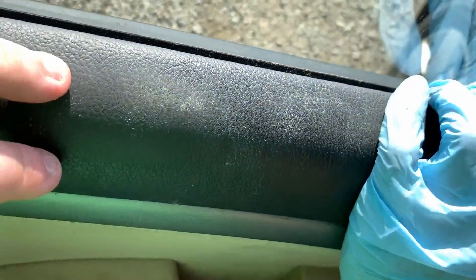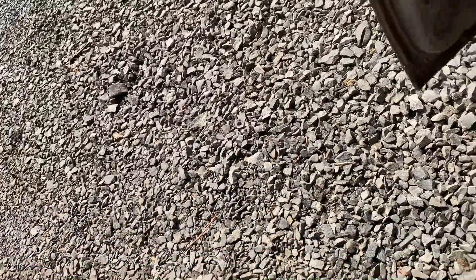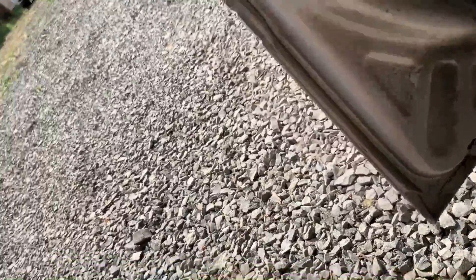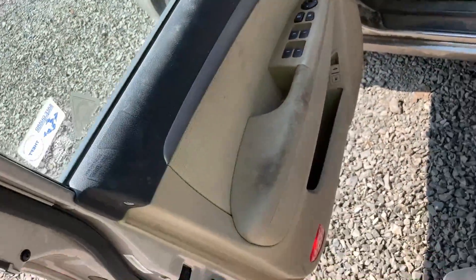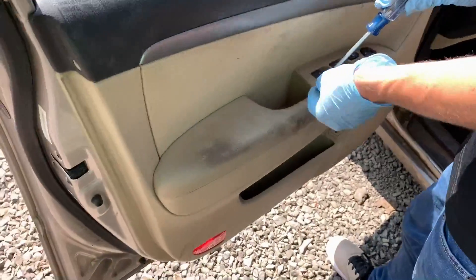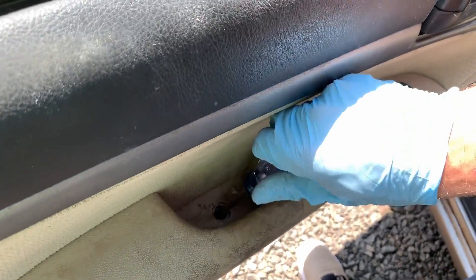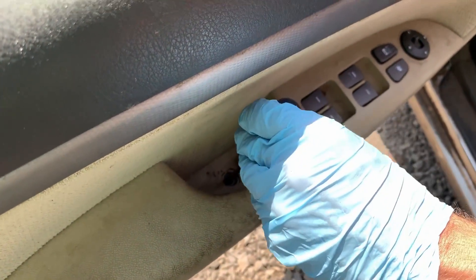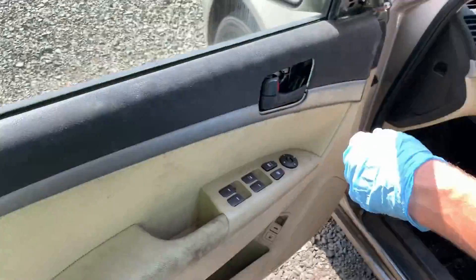Now we got everything, so we gotta put the top in first, slide her down nice, and then just whack it. You whack it? Yeah, whack it good. We got our big screw here — same feature as that one. We got the one we almost forgot. Let's close our little tab — why do they look like little gas caps? That's weird. Short screw goes back here.